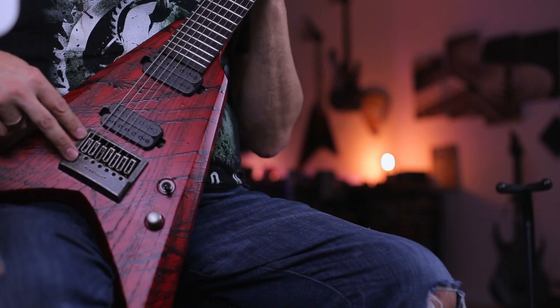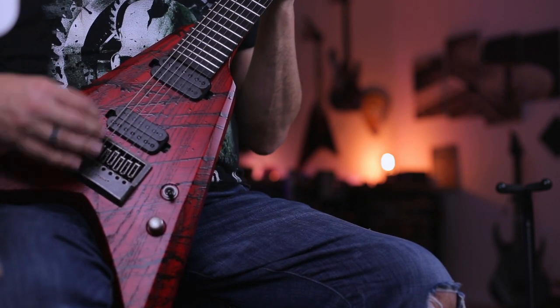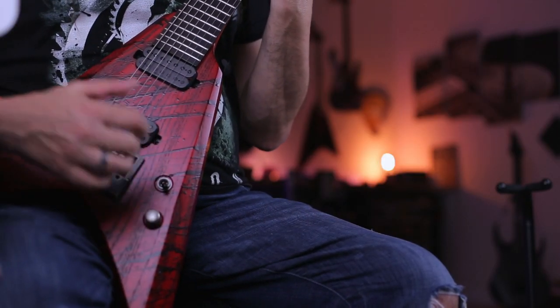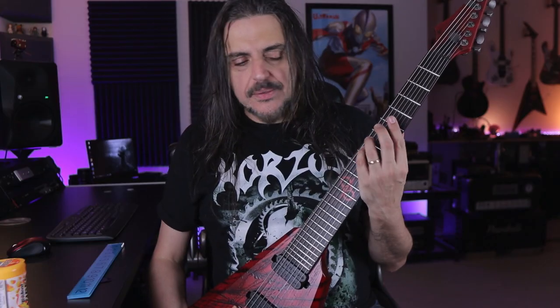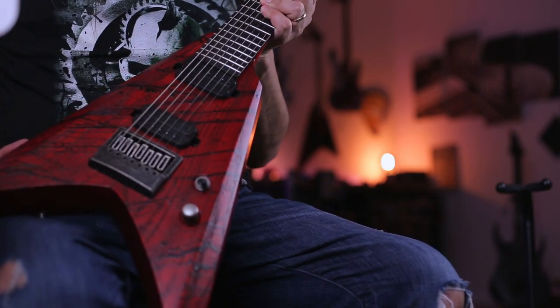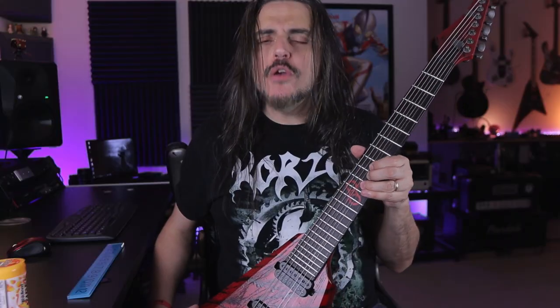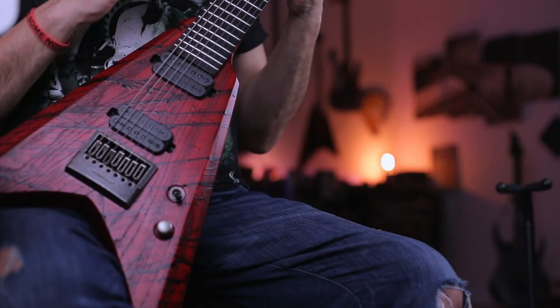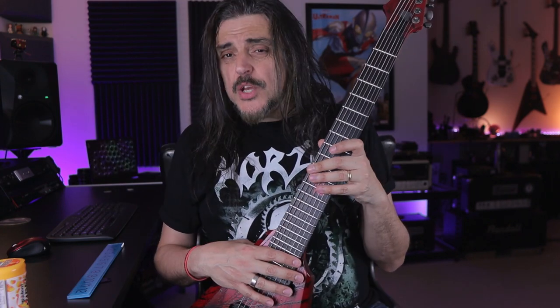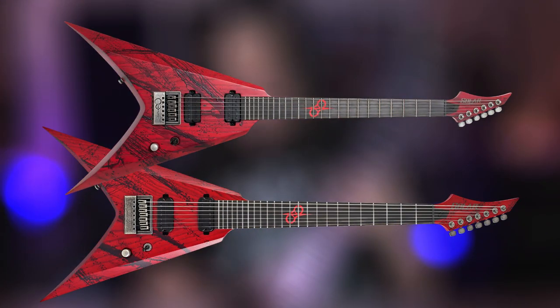And it comes with Evertune from the factory. This is super cool. If you don't know Evertune, I highly recommend going to the website and seeing how those amazing bridges work. It has this badass looking — like a splatter blood over the red, bright red. It's super badass, super evil machine. 24 jumbo frets, 15.74 inches radius. And you're going to have two options on that finish: seven strings like this one, and six strings.